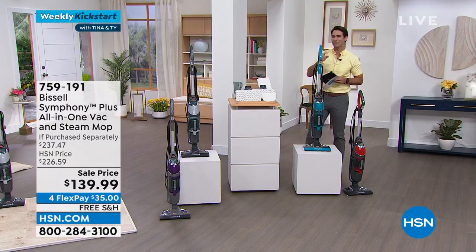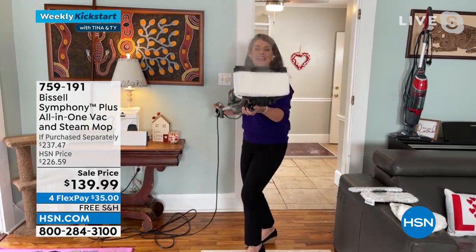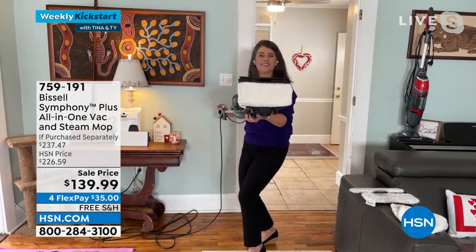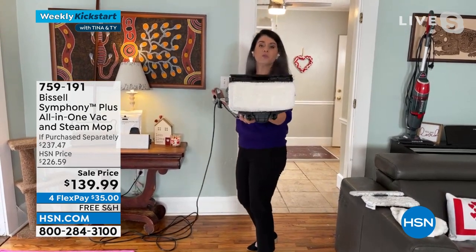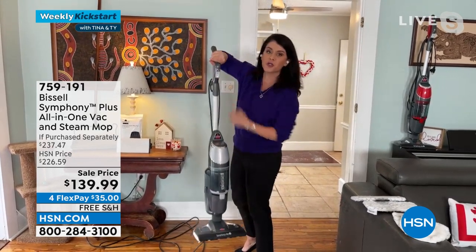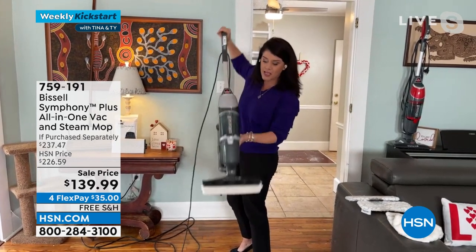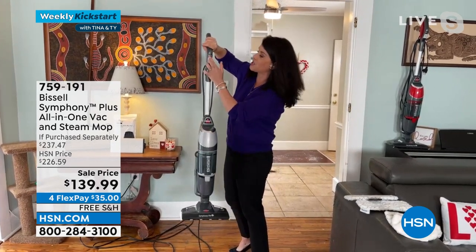Let's see this thing in action — our friend Jenny Bond is joining us. This is your most powerful steam mop. With the SmartTouch Digital Control, you can now be steaming and vacuuming all at once with the cyclonic action vacuum. This is the best price we have ever done.